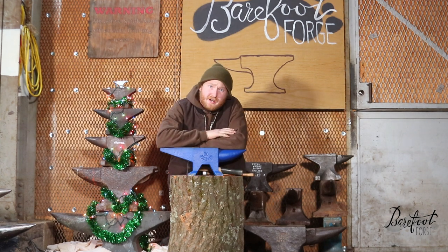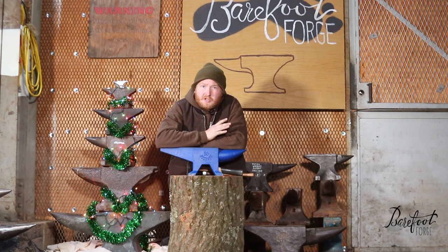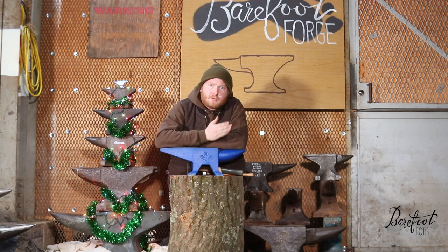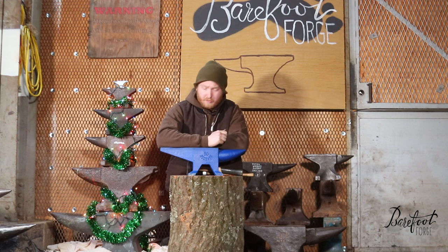This anvil is 66 pounds — that's a pretty good weight, good enough starting out. I usually recommend an anvil that's more like 100 pounds, but this is going to do fine. There's this ratio of how big a hammer you should use with the anvil: it should never be more than 2% of the weight of the anvil. So since this is 66 pounds, it's rated for a 1.25 pound hammer.